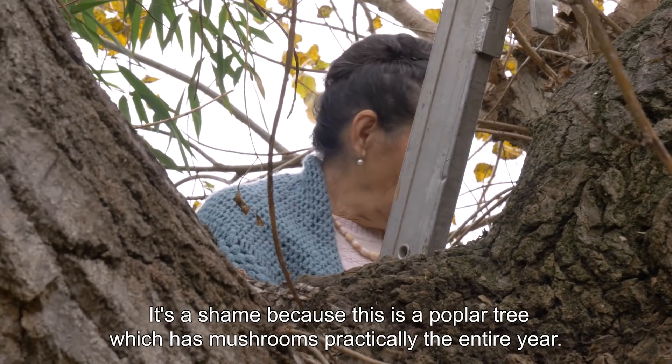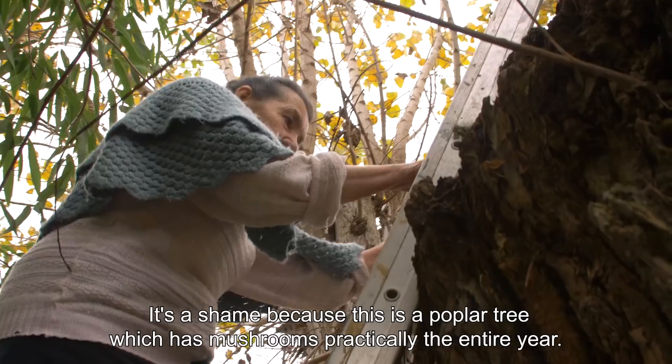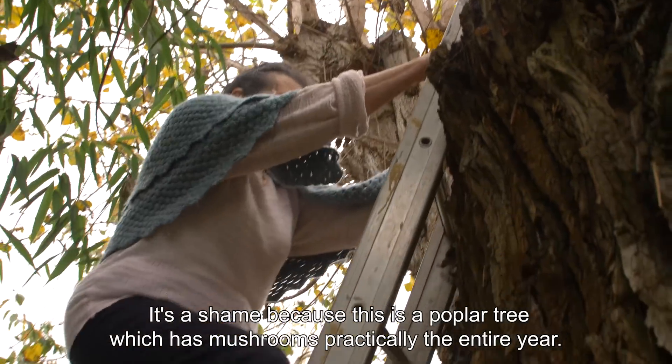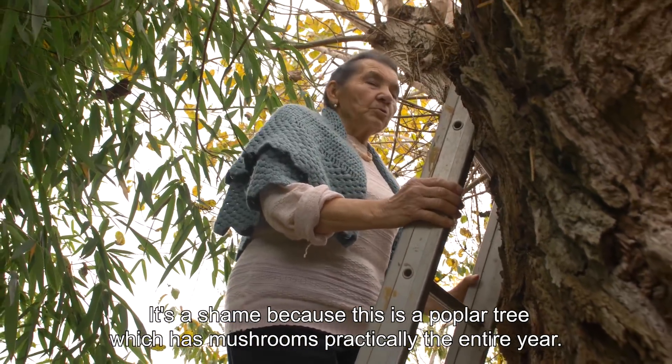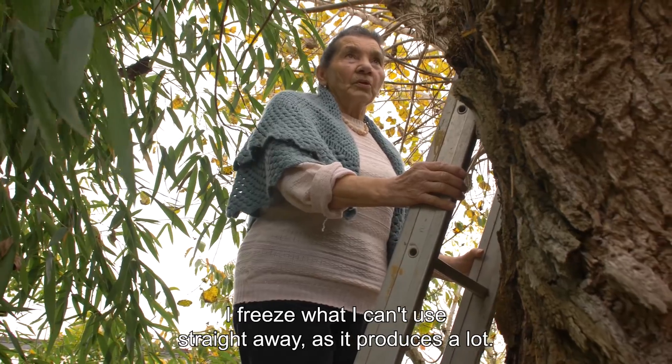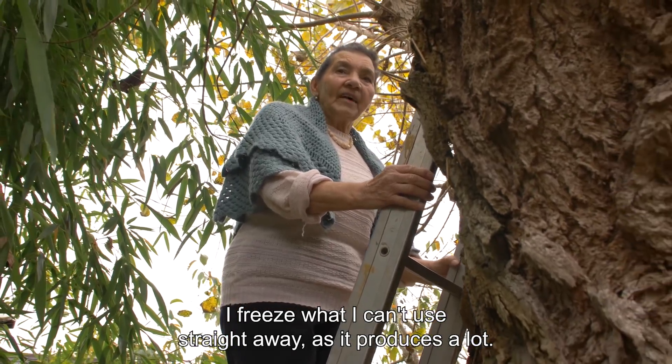It's a pity, because this is a Pioppini which makes the fungi for the whole time of the year, because then I put them in the freezer — those that I don't consume immediately — because there are so many.